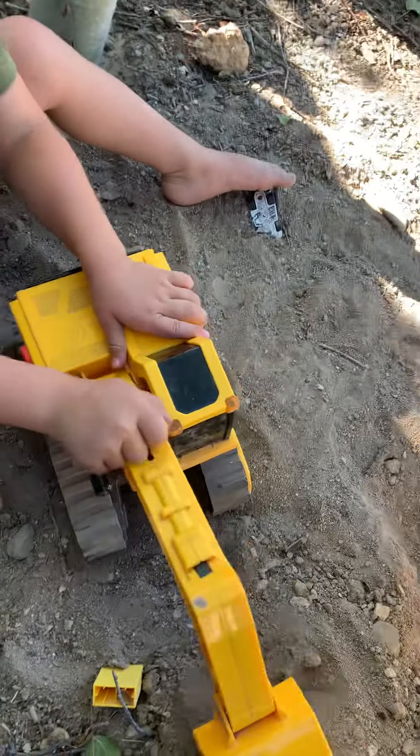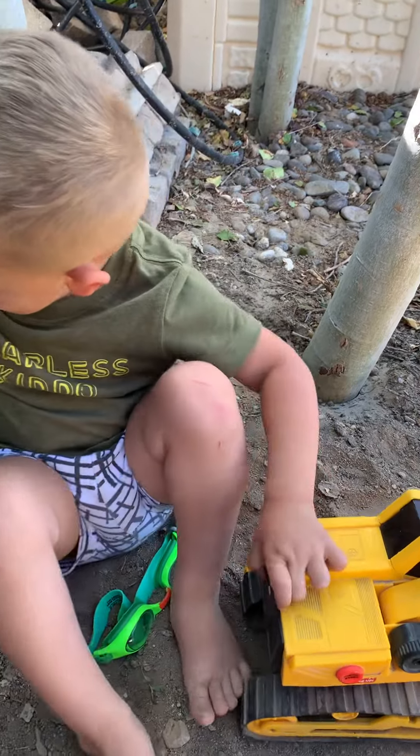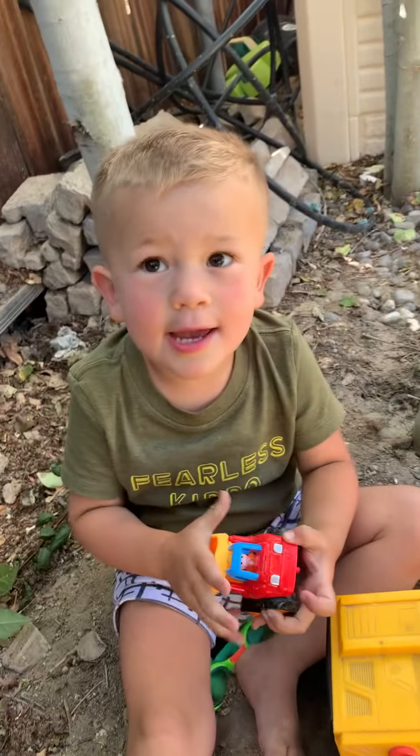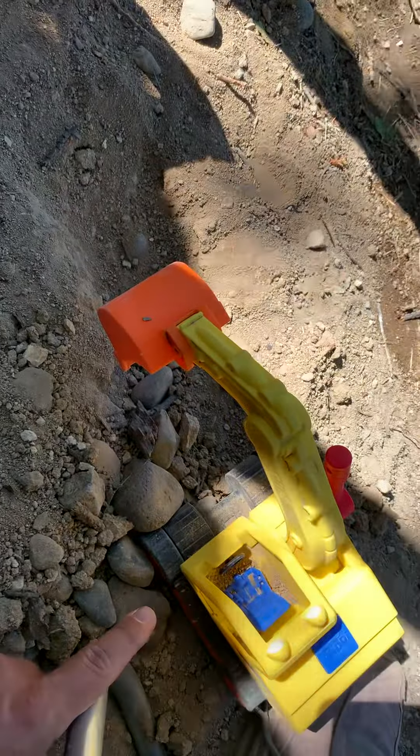And what kind of tractor is that? It's like an excavator. Excavator? Yeah. Which one is this? Blippi? Yeah. Blippi excavator?